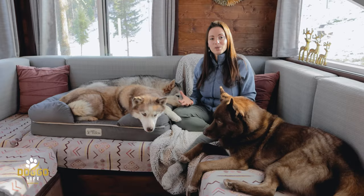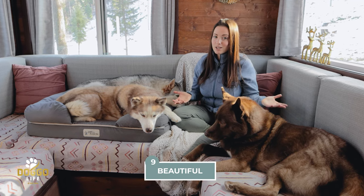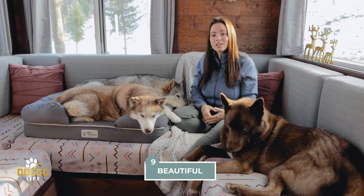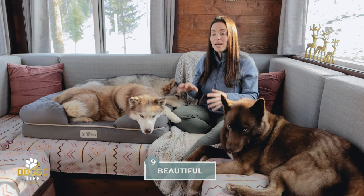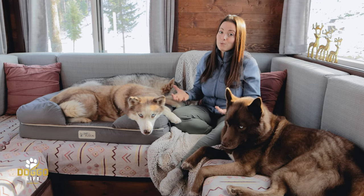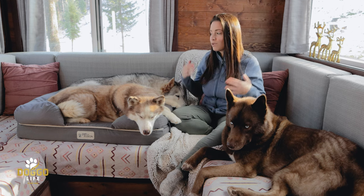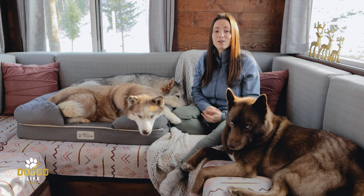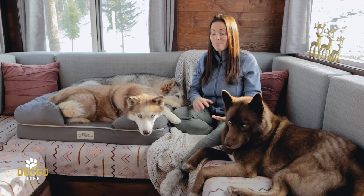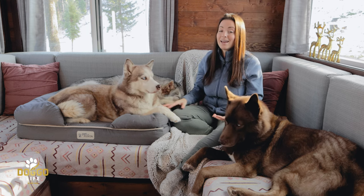Another thing I really like is that this dog bed is aesthetically pleasing. I'm very picky about what we bring into our home — I like it to look nice and blend in. This brand has really nice colors; gray has worked really well for our house. It's practical and beautiful, and they also have other neutral colors. No matter what color you pick, it's always timeless and classy.